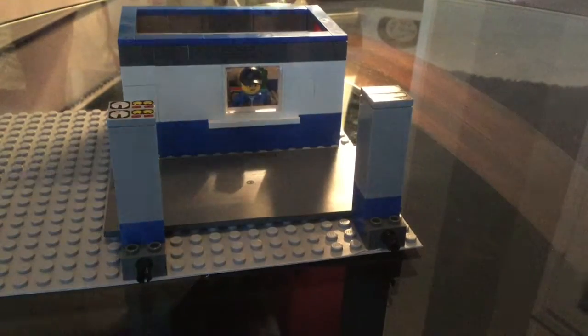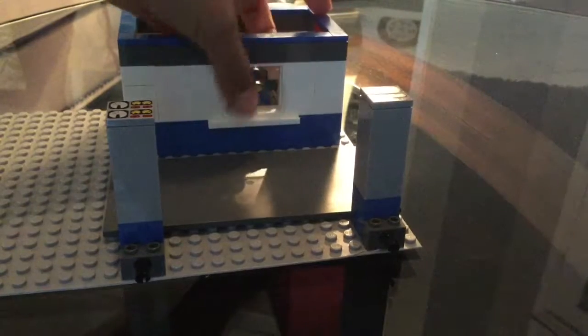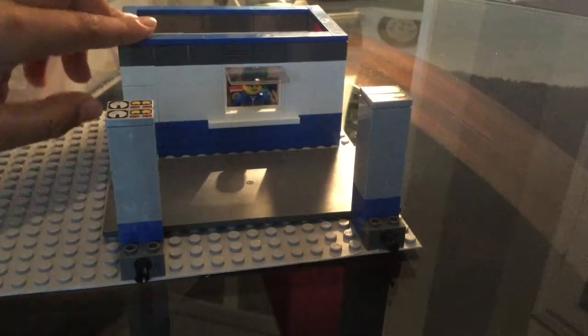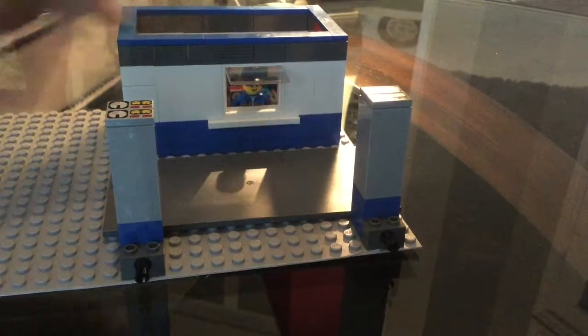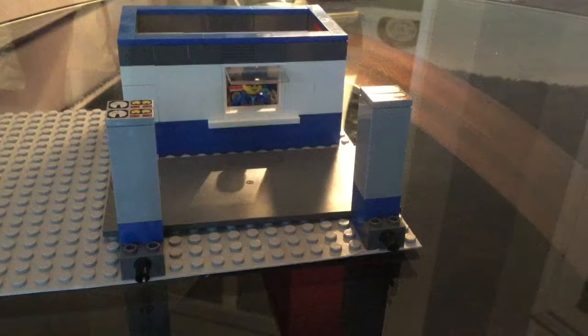Now, where the customer meets the clerk is right here. We have a window that opens — you can see it here. You open this window and then the customer can tell the character what he wants, and they can converse together to order the customer's food.